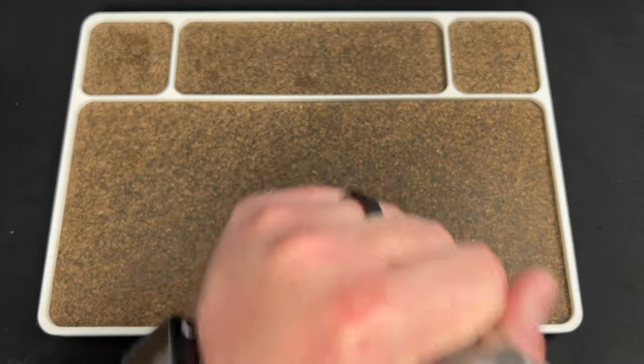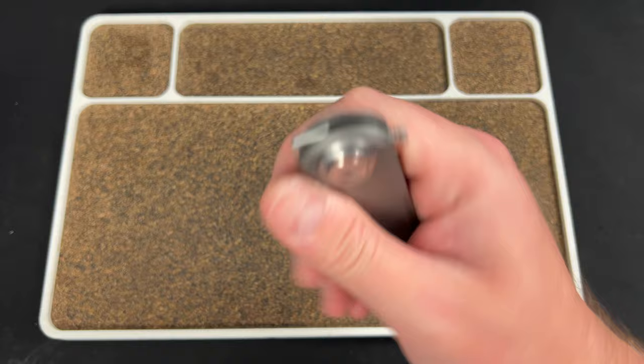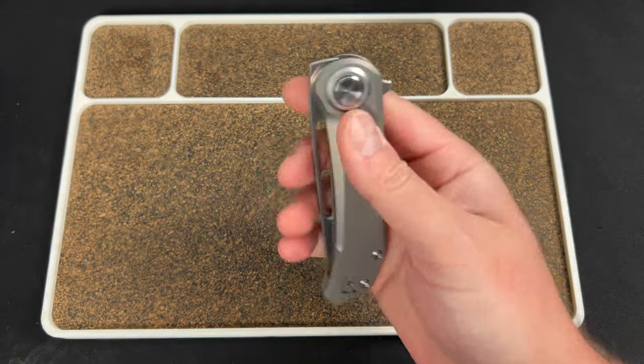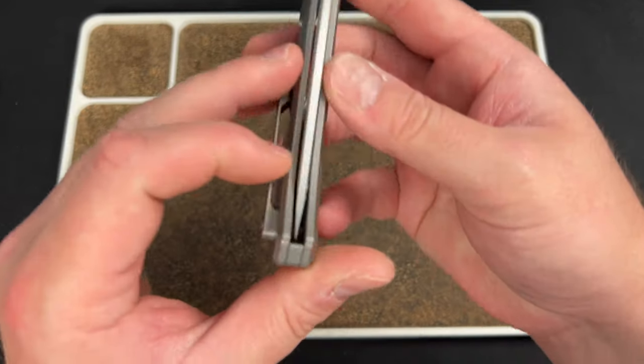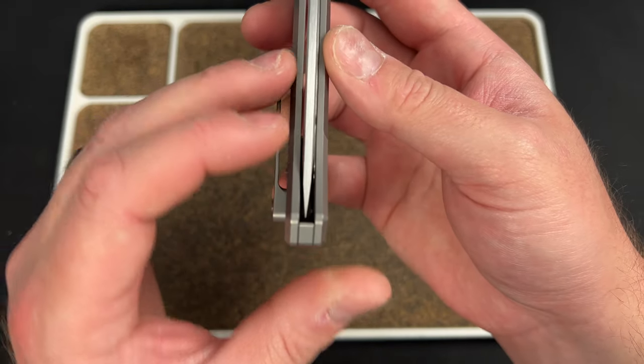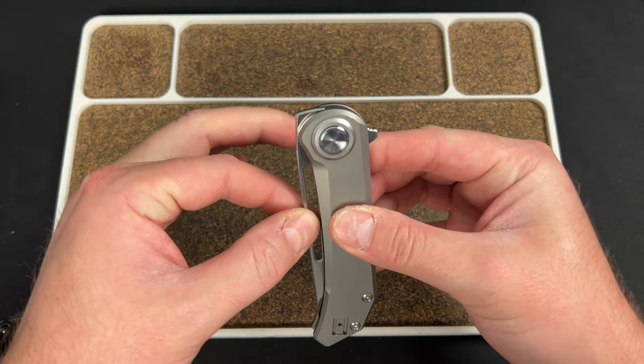Right off the bat, let's talk about how I feel about this knife. I like the size, I like the feel, I like the titanium — it feels quality, I will say that right away. The centering is off, so right off the bat this puppy is way over to one side, and there is some detent lash.